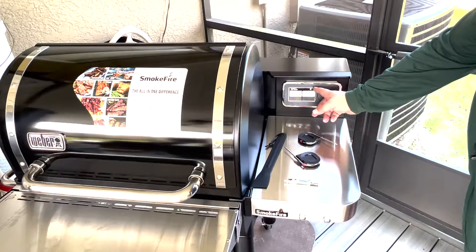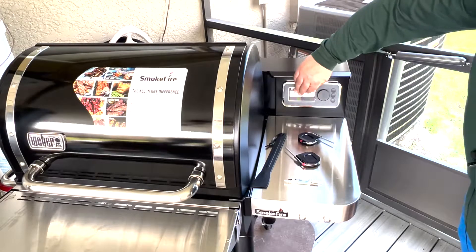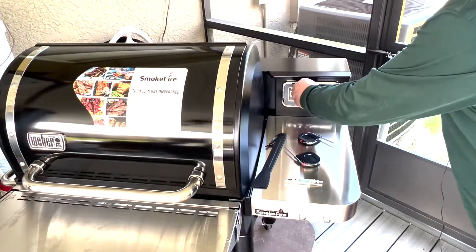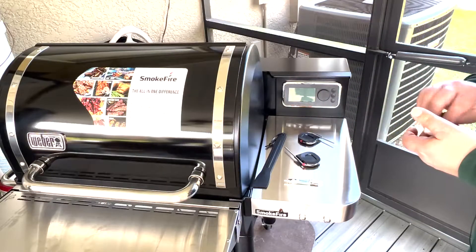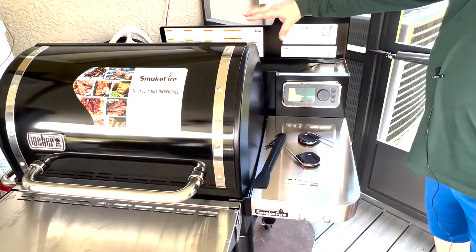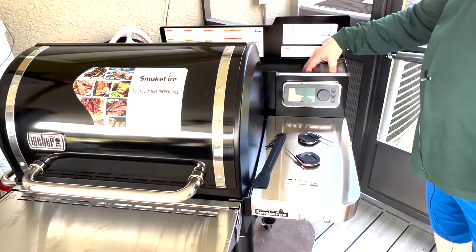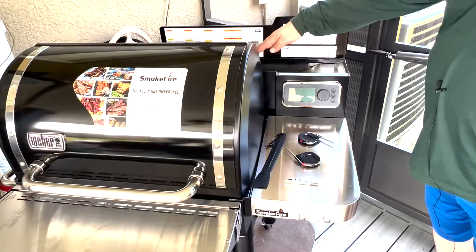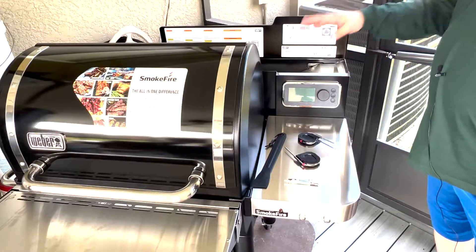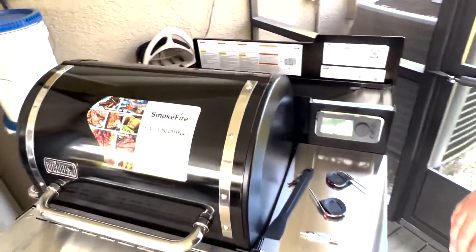So this is your control panel here. I haven't even turned it on yet — this comes with a sticker to show you what it will look like once you get everything set up and running. You've got an LED screen there. This is your pellet hopper, and it's in the back — it goes lengthwise of the grill itself. The pellets slide down into the hopper. There is also a pellet sensor, and I'll take you around the back to show you.